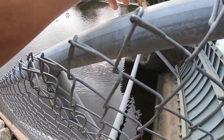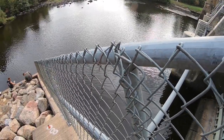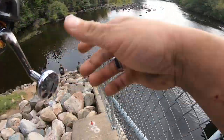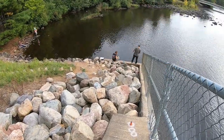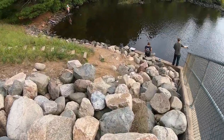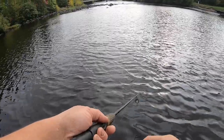We're out here bass fishing. I don't know exactly what kind of water. I'm fishing a rubber — we're going to go try this. This is what we're fishing, weightless. Go down these rocks. Is that a beer bobber? Nice.